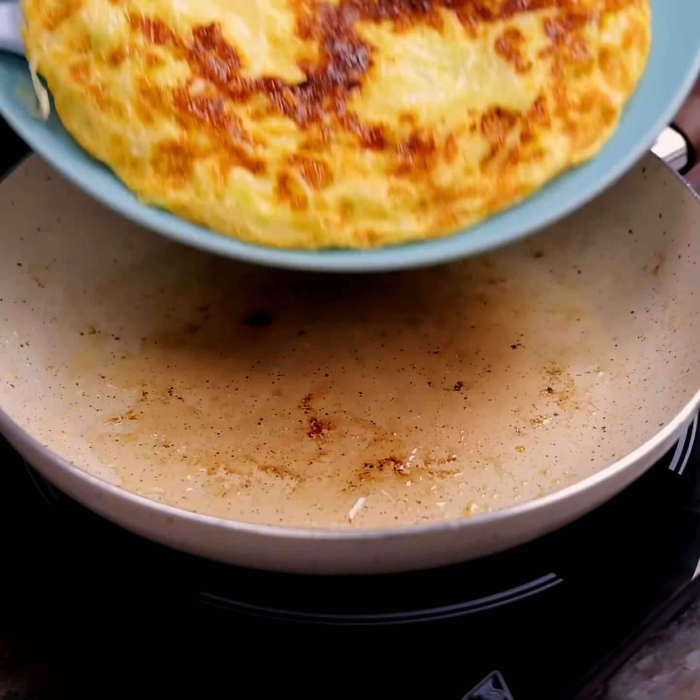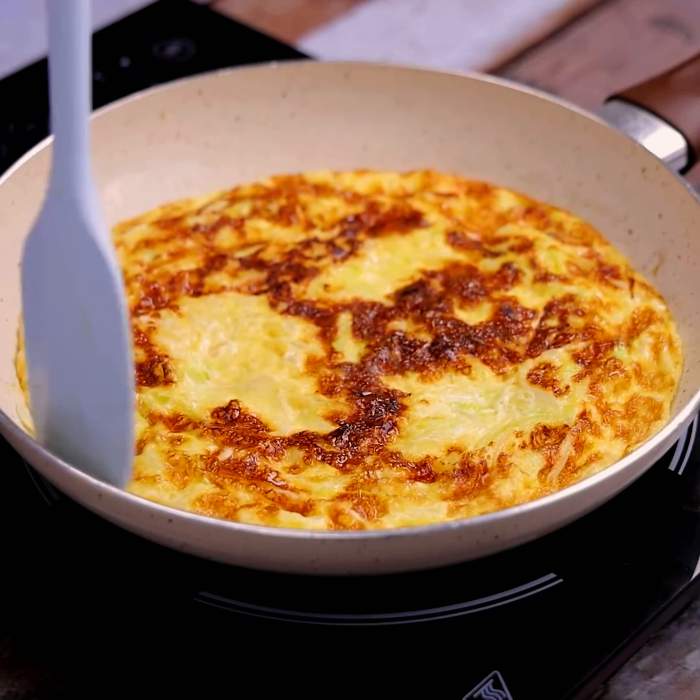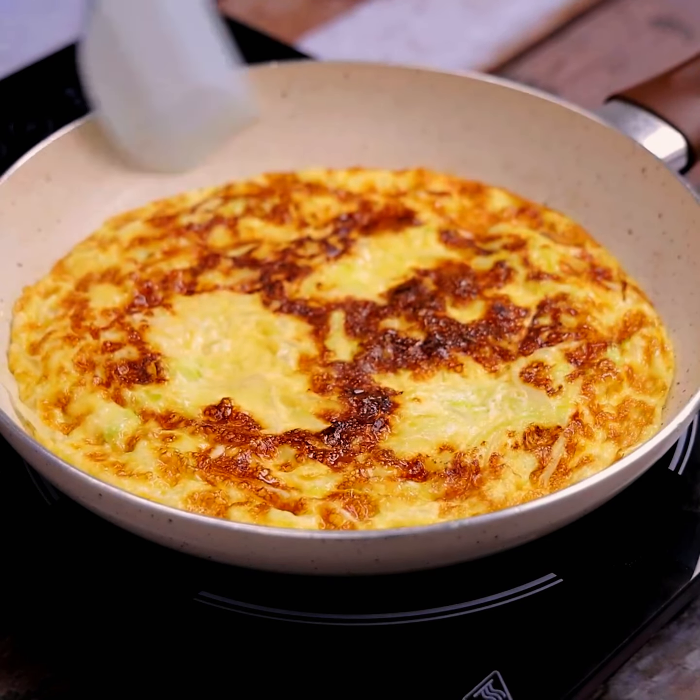We will put a drizzle of olive oil. Once you put our recipe back in the pan, add 3 tablespoons of tomato sauce and spread.